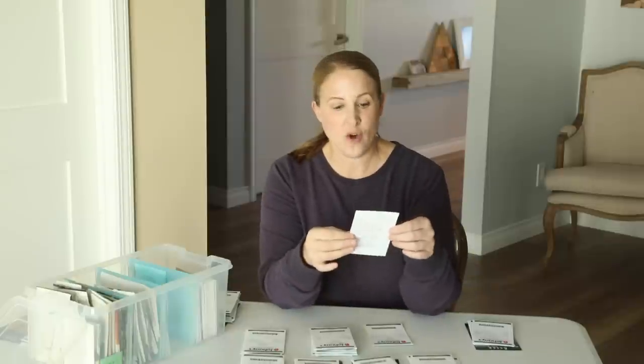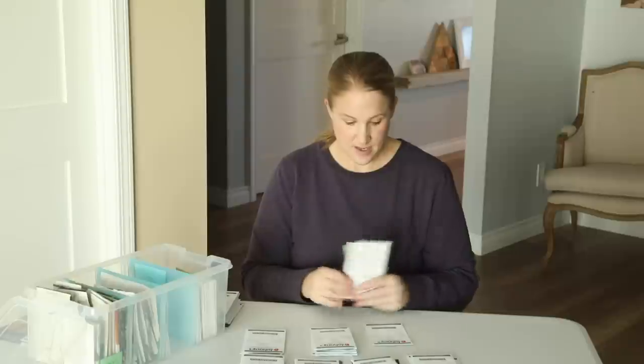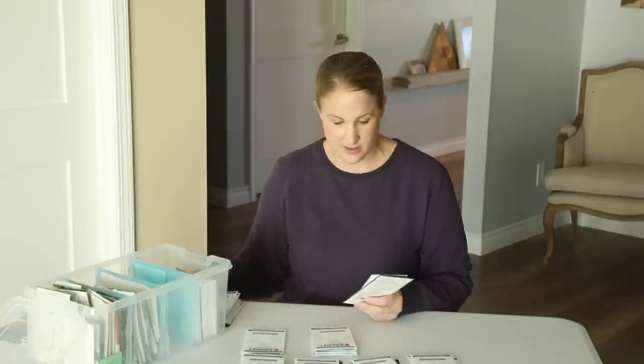I'm trying one variety of amaranth — I did not have good luck with amaranth last year, but I want to try it again. So I'm going to do the Red Spike Amaranth. I'm also going to try Dara one more time because I love the colors, but I think I just didn't plant it in the right place last year, so I'm going to give it a go again.